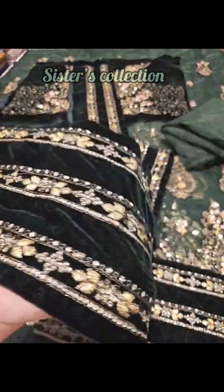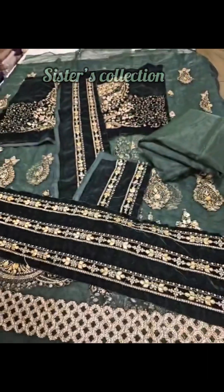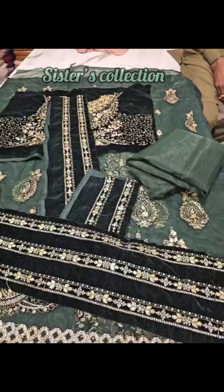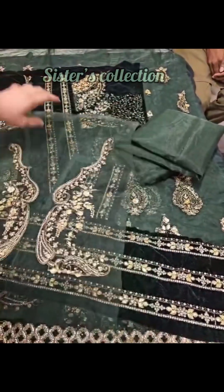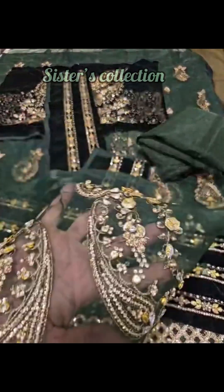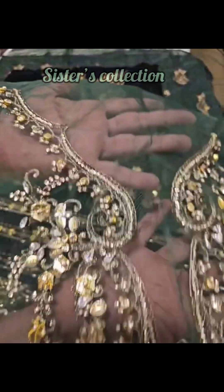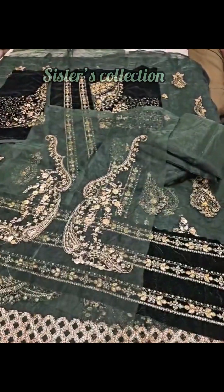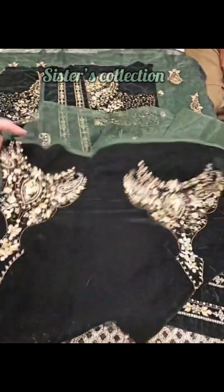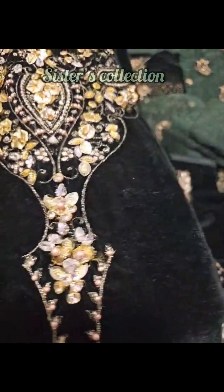This is the front, back, and sleeves. This is a velvet patch on the front, and this is an extension of embellishment work.